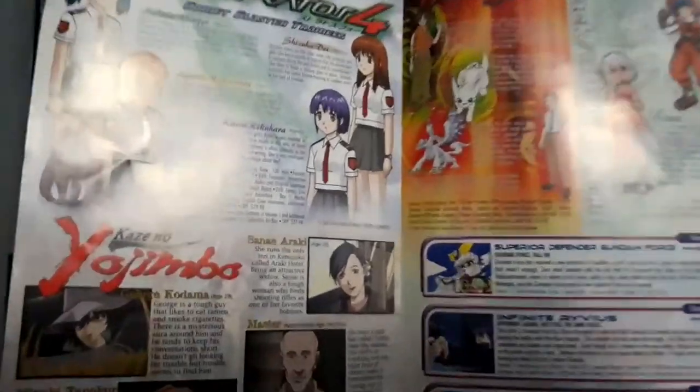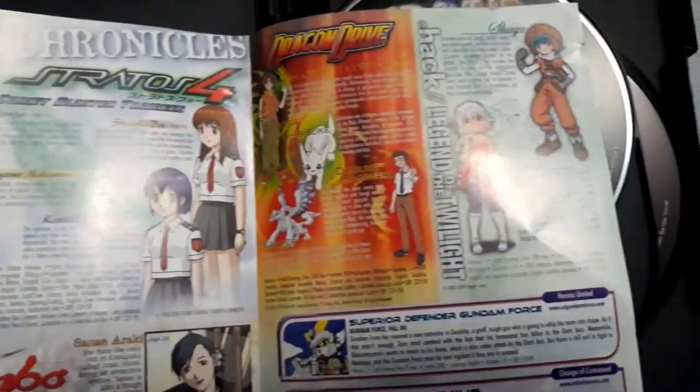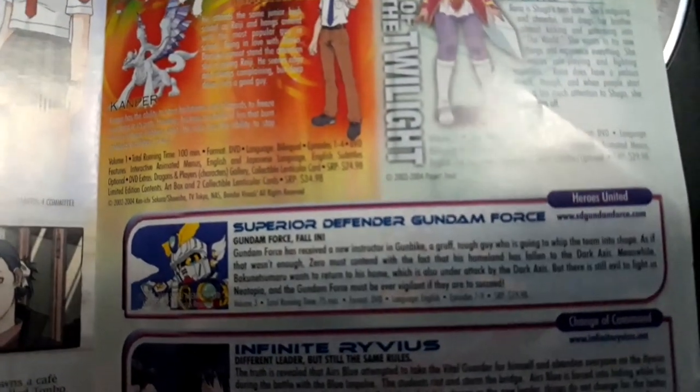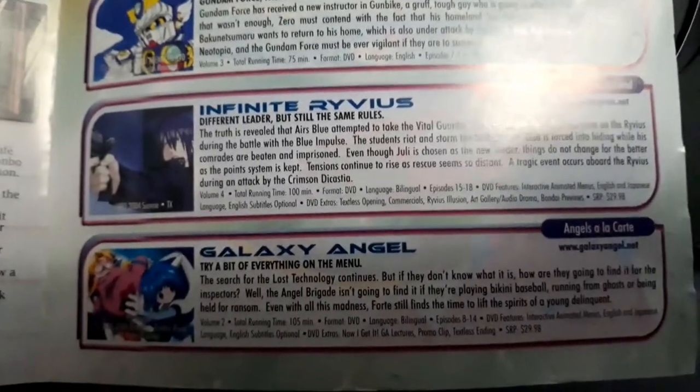There are ads for other anime including Kazino Yojimbo, Stratos IV, Dragon Drive, and Hack Legend of the Twilight. It also has ads for Superior Defender Gundam Force, Infinite Ryvius, and Galaxy Angel.